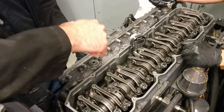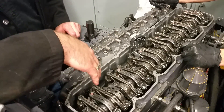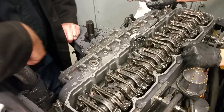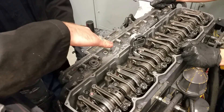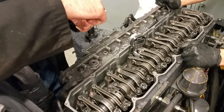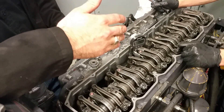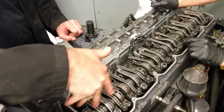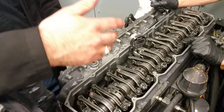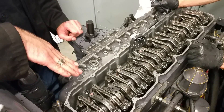If we set them too low, what happens to our timing — does it get advanced or retarded? It'll be advanced. If we set them too low it's advanced, because the plunger is going to hit port closure sooner — it's already closer to the port. And if we set them too high, we retard the timing. So on this engine, even though we have a hard value for timing, it's easy to adjust timing by simply setting the plungers higher or lower.